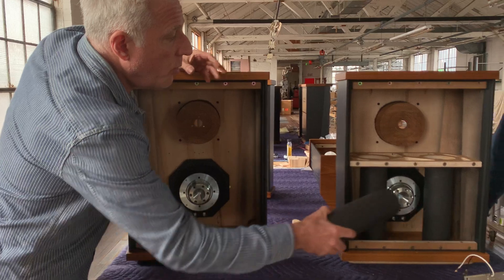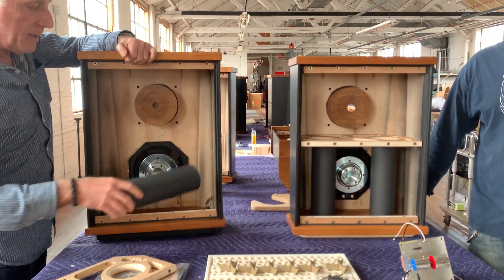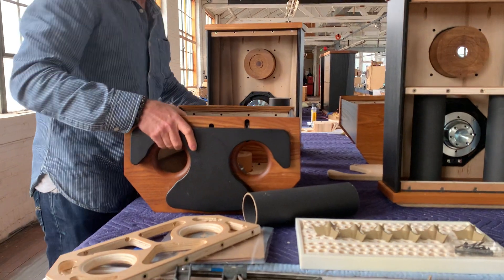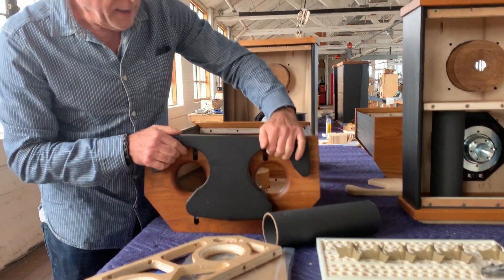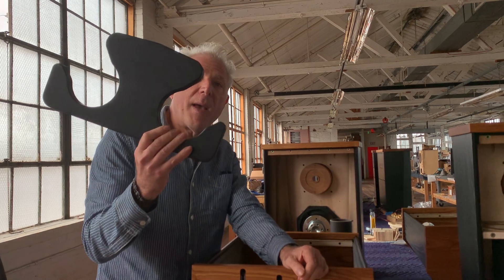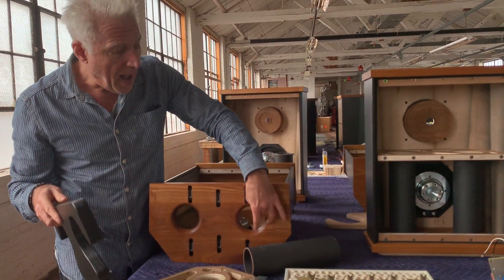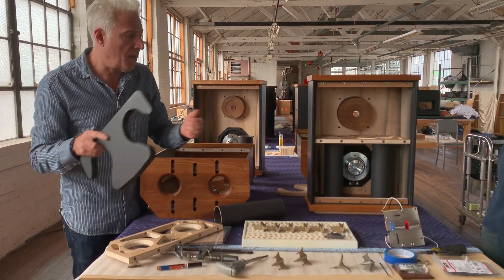And there's two of them. They exit from the bottom of the speaker, which is why if you're not using the stands, we provide this spacer so that you can put the speaker on a table, for example, or another surface, and the sound comes out of the ports.